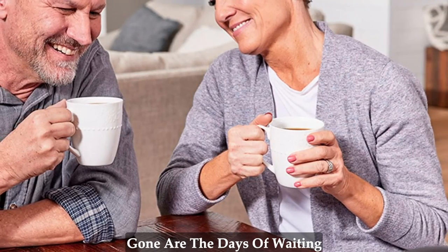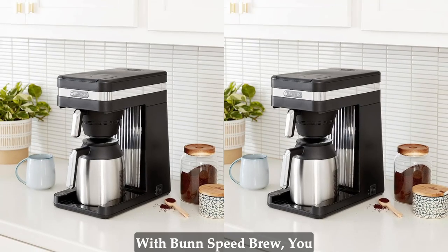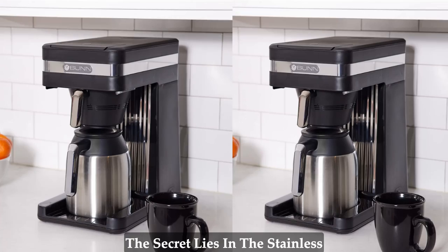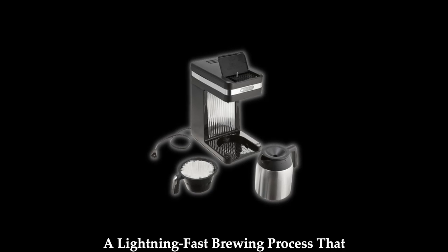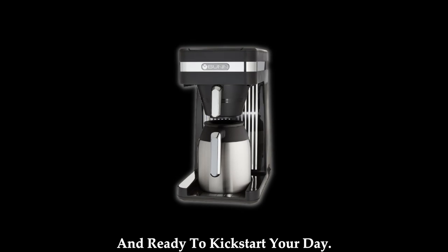Brew at the speed of lightning. Gone are the days of waiting impatiently for your coffee to brew. With Bunn Speed Brew, you can have 10 cups of delicious coffee ready in about 4 minutes. The secret lies in the stainless steel commercial grade tank that stores hot water, allowing you to brew coffee on demand. The result is a lightning fast brewing process that ensures your coffee is always fresh and ready to kickstart your day.